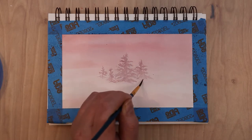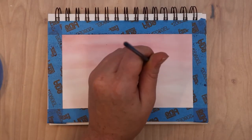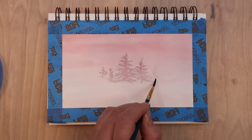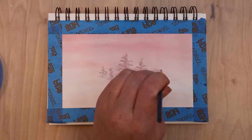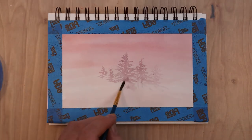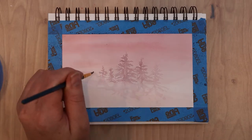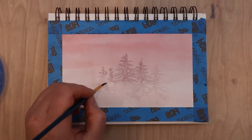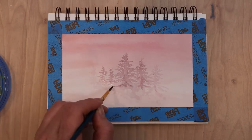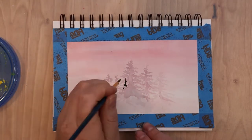I'm letting the pine trees fade out towards the bottom to imply mist blocking the view, and I'm basing everything on my reference photo. I then decided I wanted some pine trees to look even paler, so I added more water to my mix, blocked those in, and added a little water at the base to fade the color out. After blending out the bottom of those trees a bit, I let everything dry completely before starting the next layer.